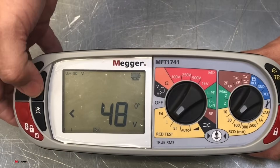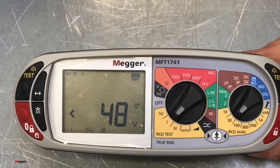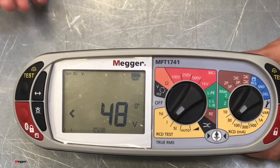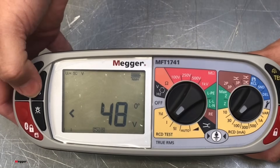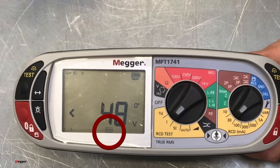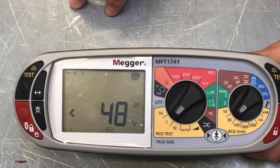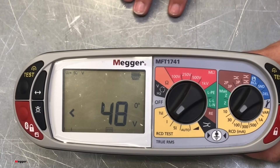We're doing A, then AC. If we press it again, what we will get is AC selective, and then A selective — the selectives being the time-delayed RCDs. And then we press and hold it again, and what we will get is our type B. As already mentioned in the intro, type B is for the situation where you may come across electric vehicle chargers, where you need to have a DC — solar PV, things like that.